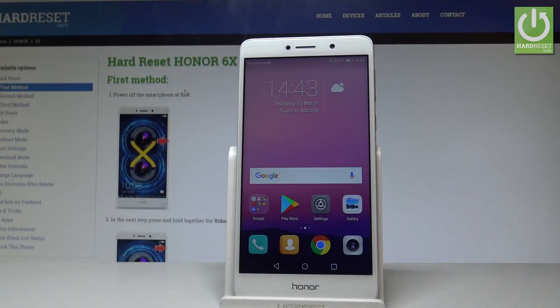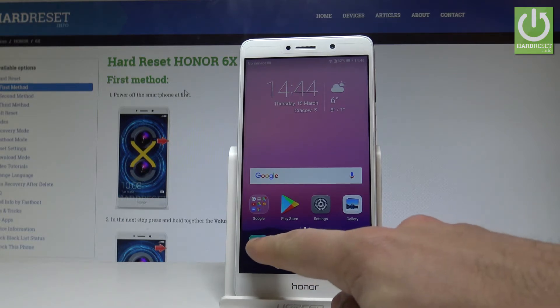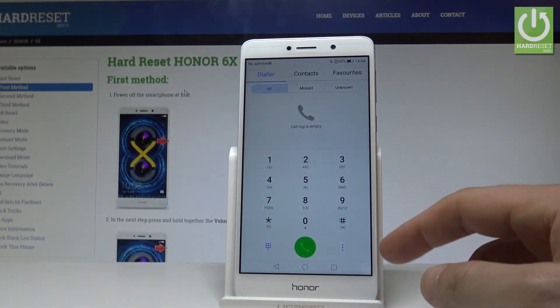Here I have Honor 6, and let me show you how to accomplish the hard reset operation on that device by using the secret code. At the very beginning, let's activate the keypad.